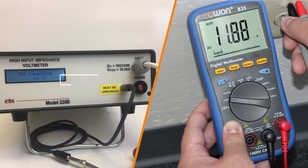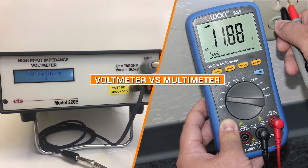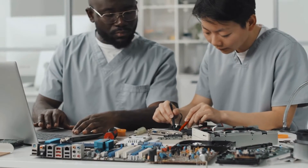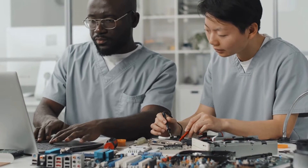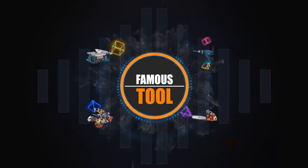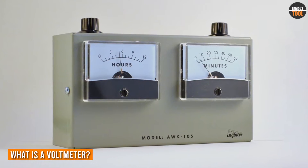Hello everyone, and welcome to our video on the voltmeter versus multimeter. Today we'll be discussing the differences between the two and which one you should consider buying. So without further ado, let's get started.